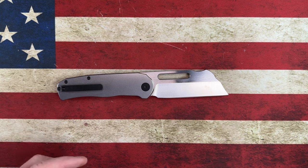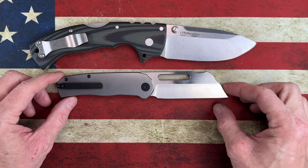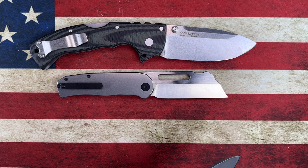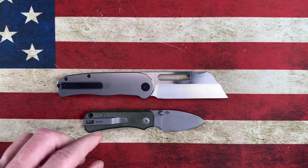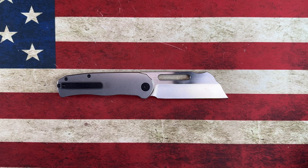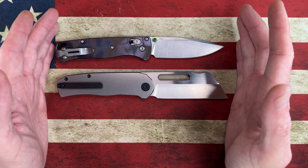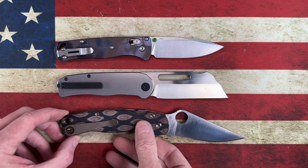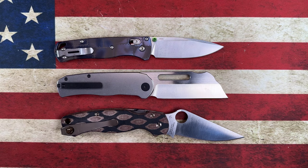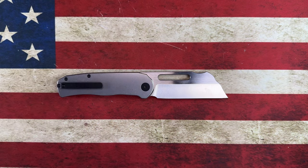Let's do a couple of quick size comparisons. Here it is next to the Cold Steel 4-Max — what a beautiful grind on that. Next to the Civivi Baby Banter: smaller than the 4-Max, larger than the Baby Banter — no surprises there. Next to the Benchmade Bug Out: about a half inch longer than the Bug Out. And next to the Spyderco Paramilitary 2: maybe three-quarters to a half inch shorter than the PM2. That gives us a little idea of where it falls in terms of size.